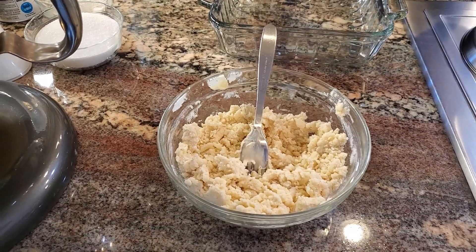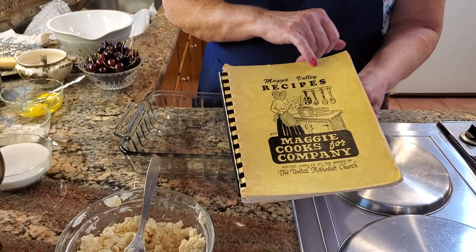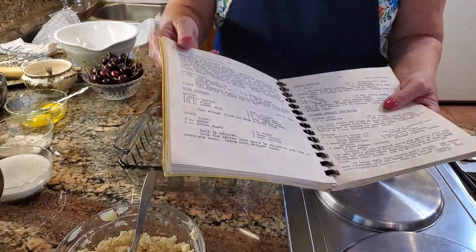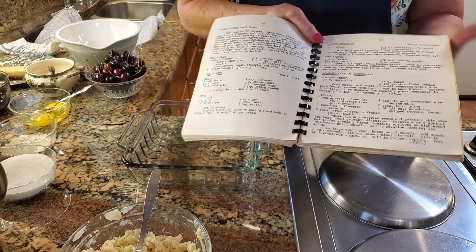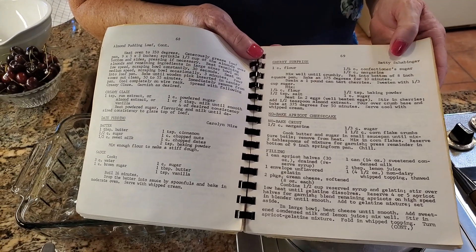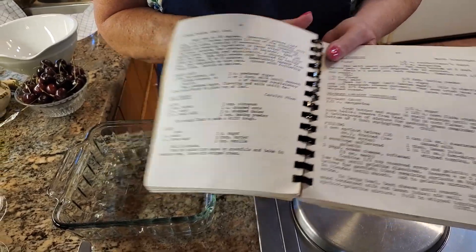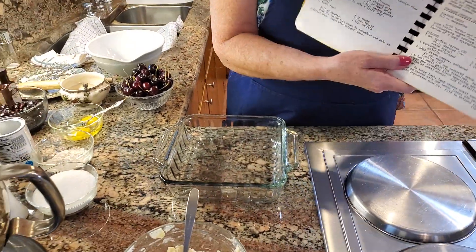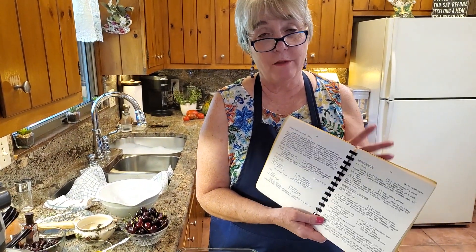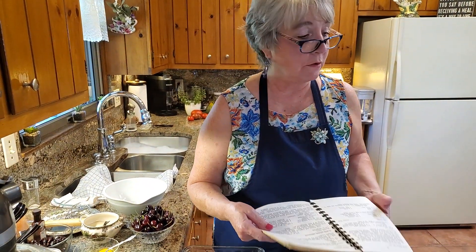It's from Maggie's Valley Recipes, and that's here in Western North Carolina. The one I'm making today is called Cherry Surprise, and it's by Betty Schaubinger. Everything I've made out of this little cookbook so far has been delicious. Whether I use it as a guide or go step by step in it, it's just a jewel of a cookbook.